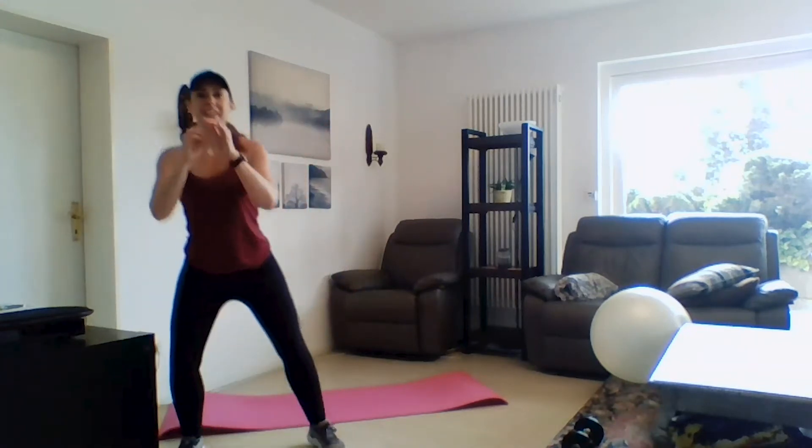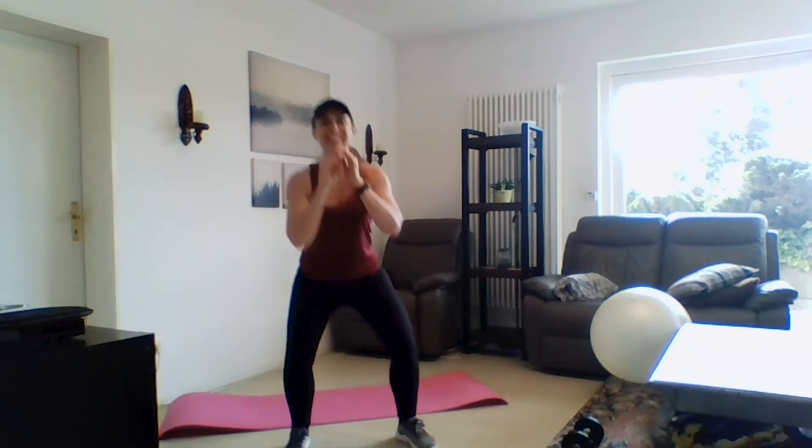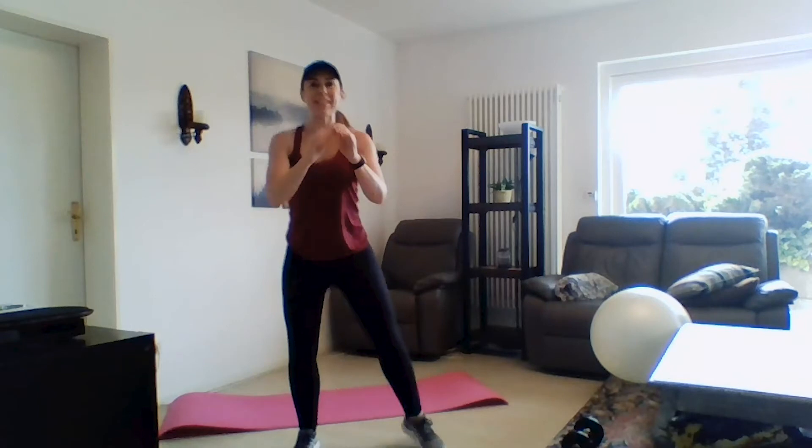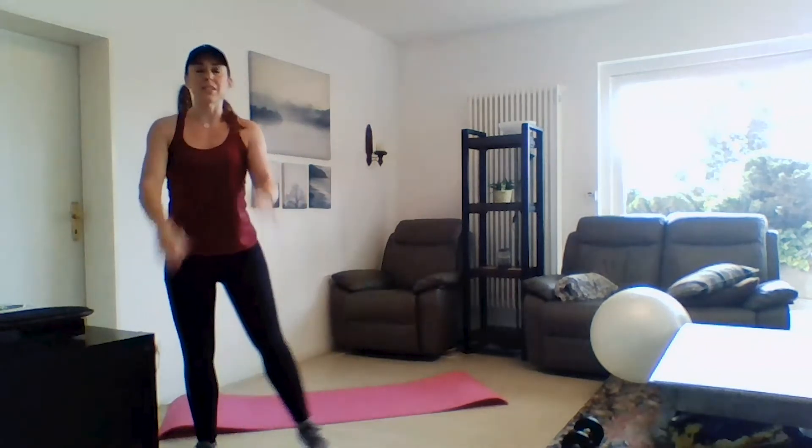Still just warming up — last exercise for the warm-up, we're going to do a little walking squat. Just do a couple this way. You can see I got the rug rolled up and the coffee table moved over. I'm sure over the course of this coronavirus season you've found some creative ways to use your space to get a workout in — creative use of equipment, or no equipment.